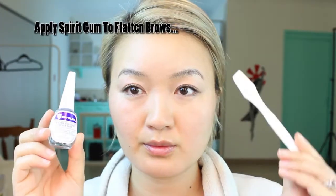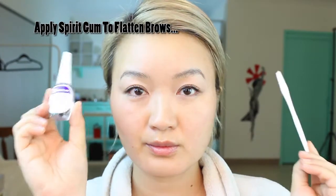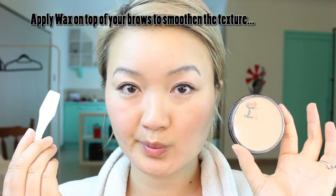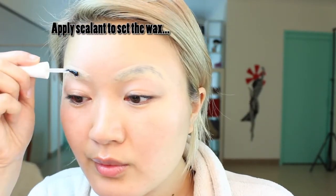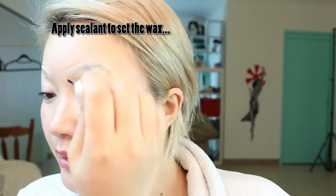I just came back from work and I have mascara on but I cleaned my face. I'm blocking out my eyebrows by flashing them with spirit gum and a spatula, then applying wax on top and spreading it with my fingers to flatten it. I apply sealant to set it.